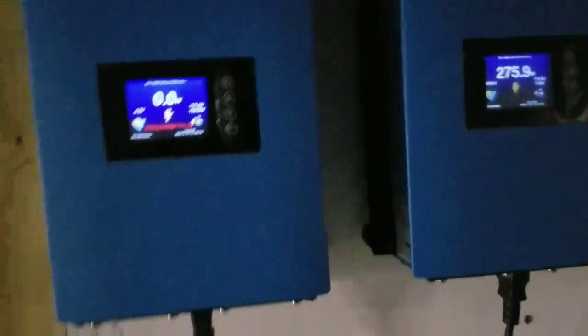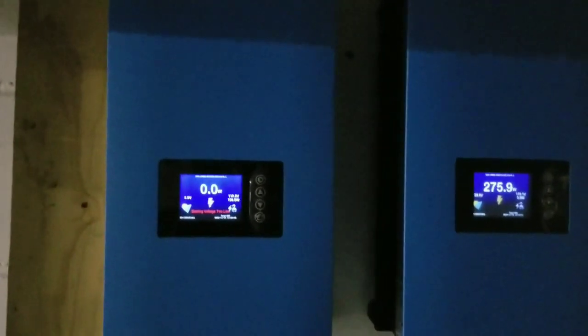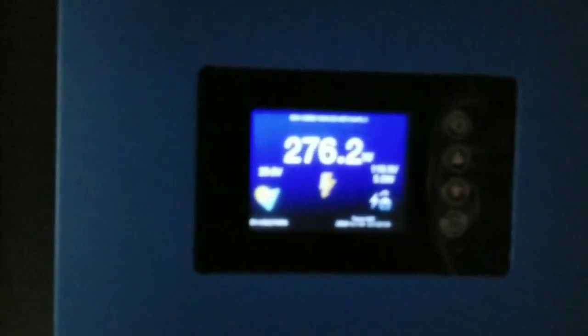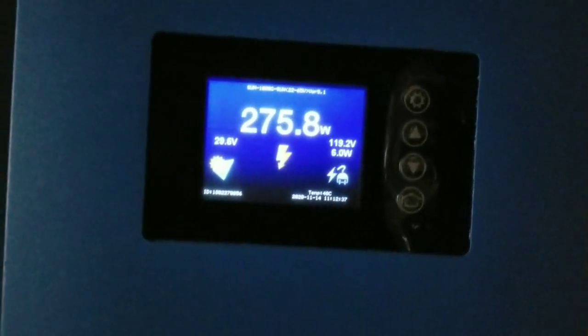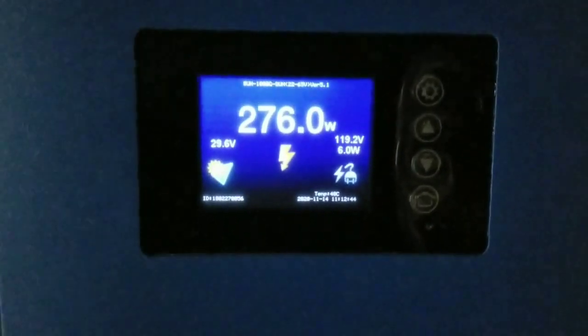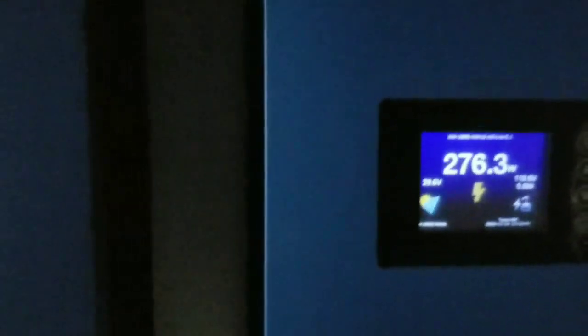We just want to get some power offset from the grid instead of buying. The other side of the house covers the fridge, freezer, TVs, PlayStations, internet, microwave, toaster, refrigerator, and sometimes the humidifier. We are not buying anything from the grid now — all loads are kicking in from the house.